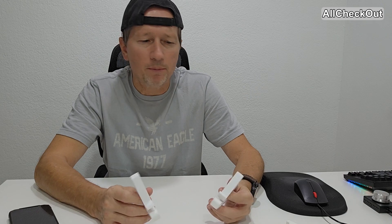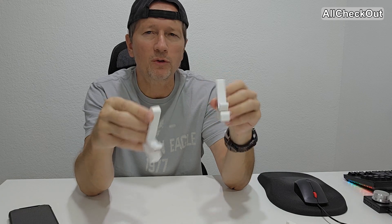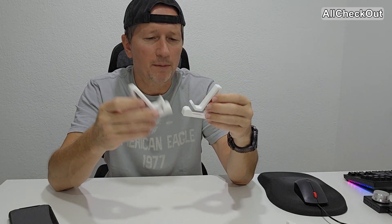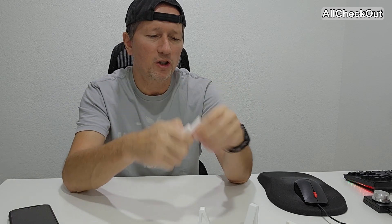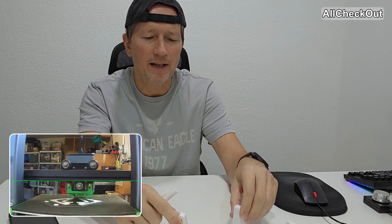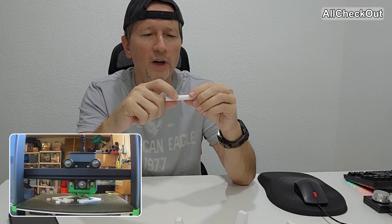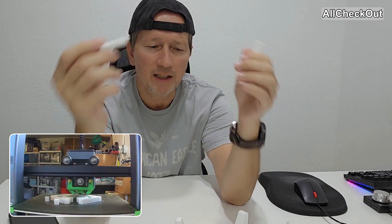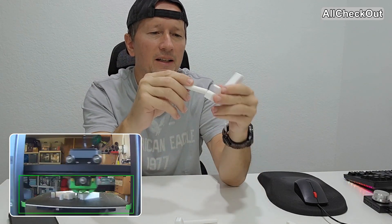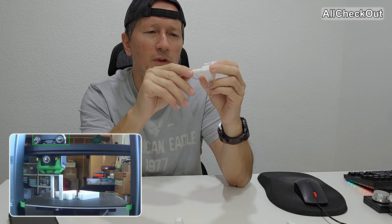I've been using PETG with 30% infill and skipped the adhesion brim — works really good. With the Ankermake, things are sticking really nicely. On top of that I've printed these parts which are not part of the core design, but there's a link on the website to these parts. You can add them, and maybe if you make them a little bit larger they'll have a perfect fit.